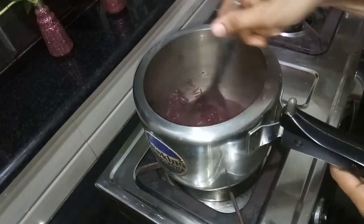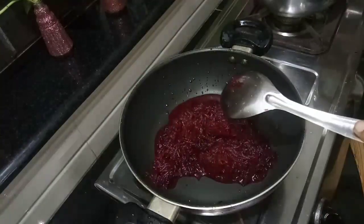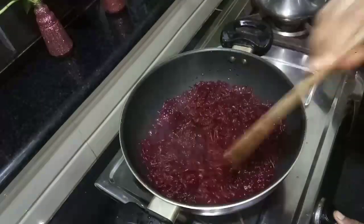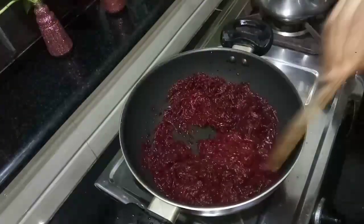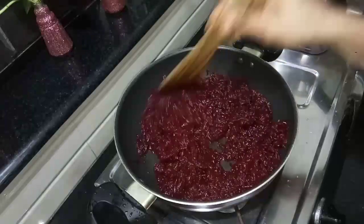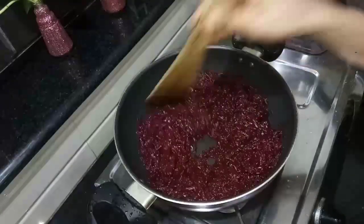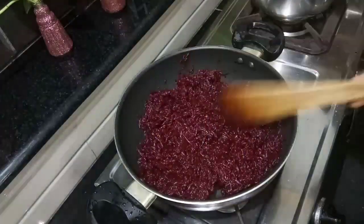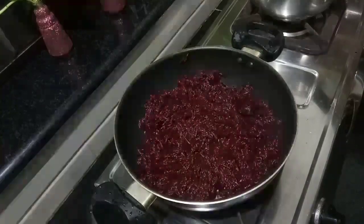Let's put a pan on. Let's cook it in the pan on medium flame. You can cook it in the pan as well as you can.